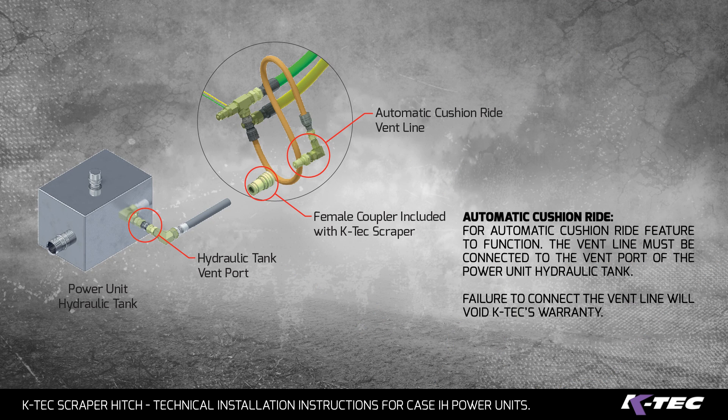Automatic cushion ride: For the automatic cushion ride feature to function, the vent line must be connected to the vent port of the power unit's hydraulic tank. Failure to connect the vent line will void KTEC's warranty.